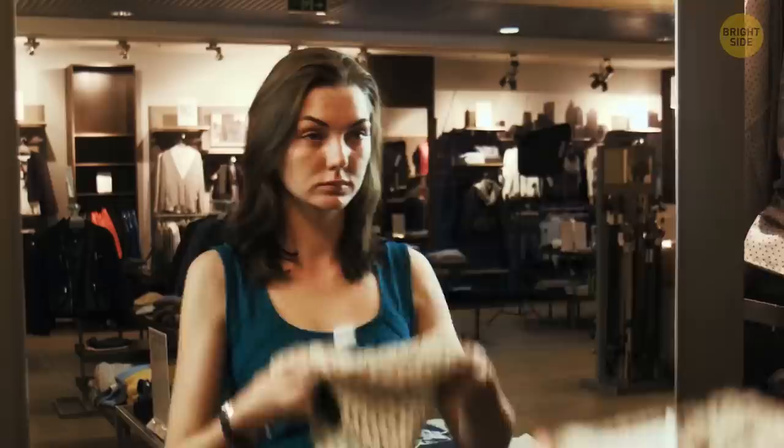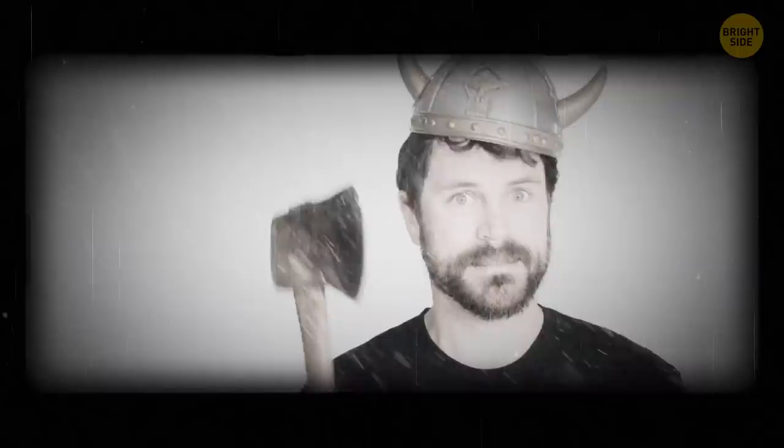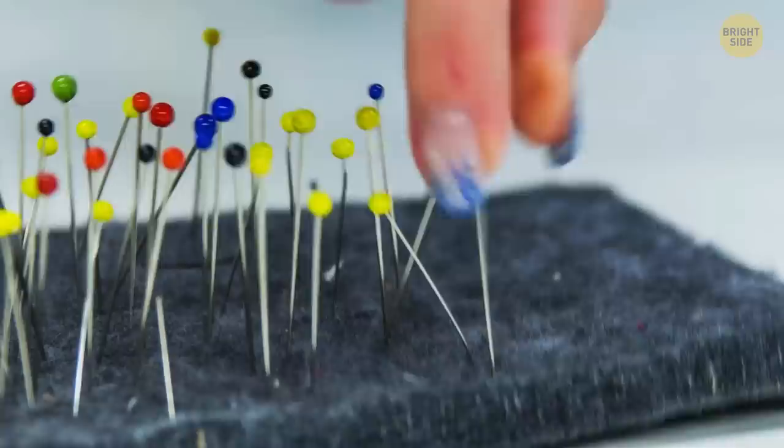Beanie pom-poms look like a cute — or ugly, if you're not a fan — ball on the top of your hat. It may not have a specific purpose today, but it hasn't always been a fashion detail. One possible explanation says that beanies are something the Vikings invented to keep their ears warm throughout long, cold winters. After some time, they added pom-poms at the top, which were supposed to prevent the seams from coming apart. The traditional horns were probably added sometime after that.